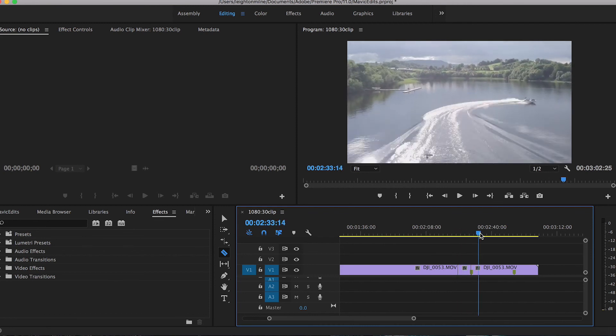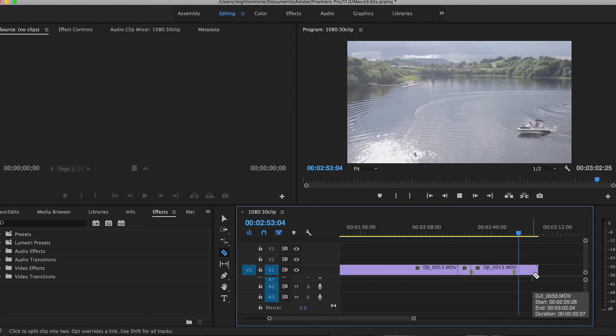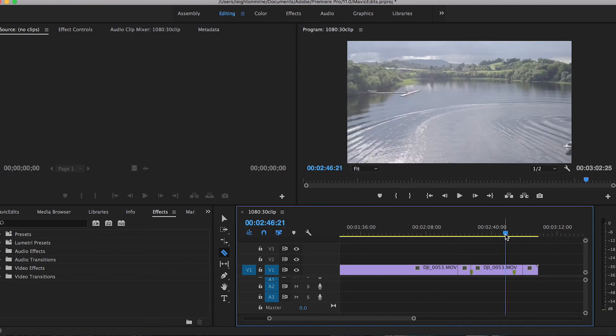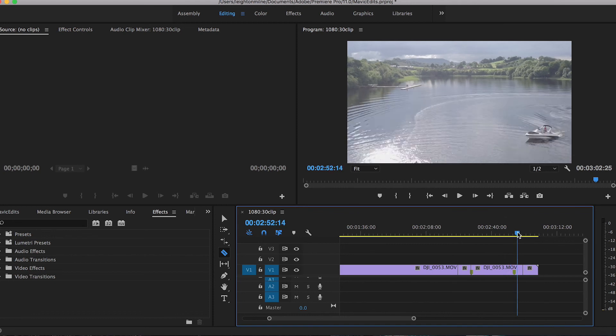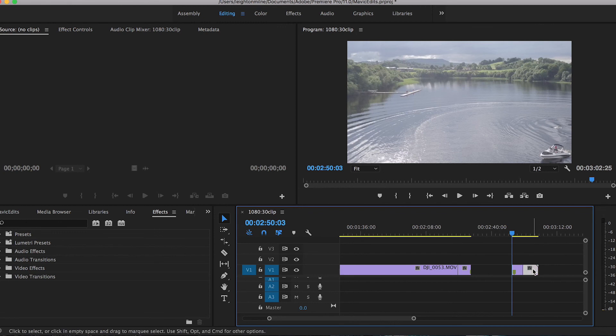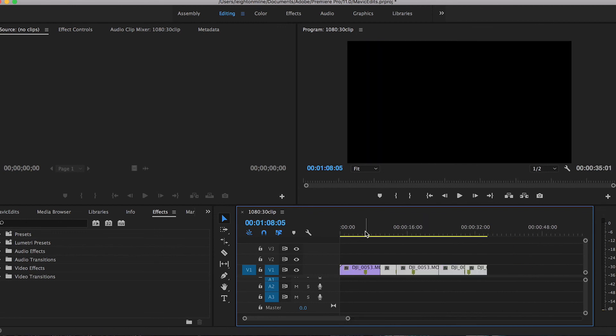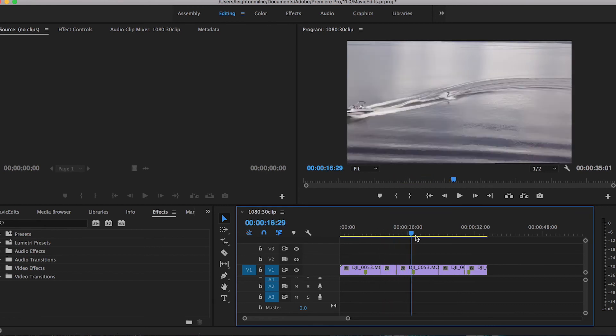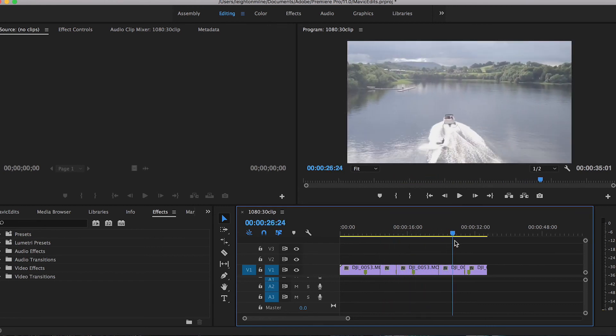Let's do one more clip and highlight another section. This is a nice establishing shot where there's no real action yet, so I want to cut it before the drone starts moving around and flying away. This would be a good opening shot to the video as it shows both subjects — the boat and the rider — as well as the setting behind with a little bit of camera movement. So let's go ahead and delete all this extra footage. We have five individual shots or clips ready to go, and at this point you can get rid of shots, pick ones you like, and rearrange them.